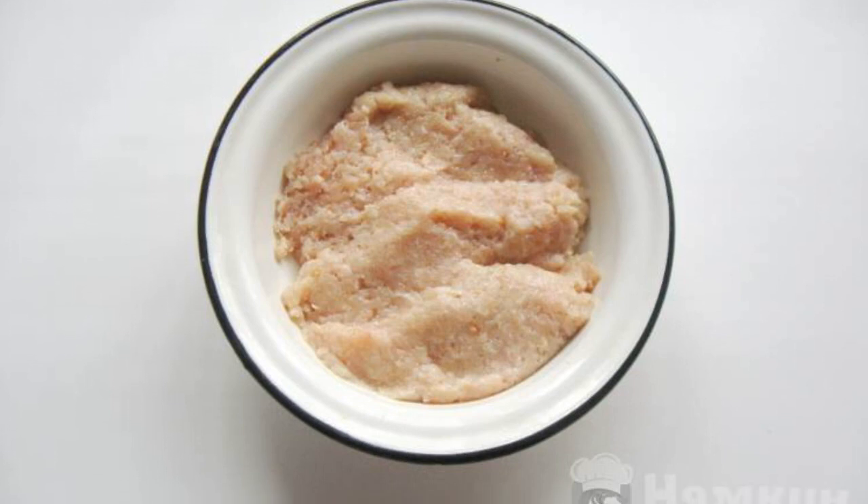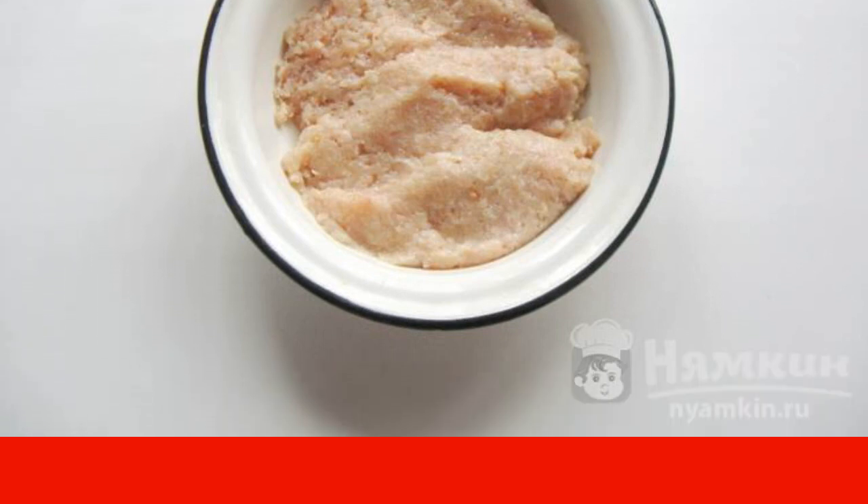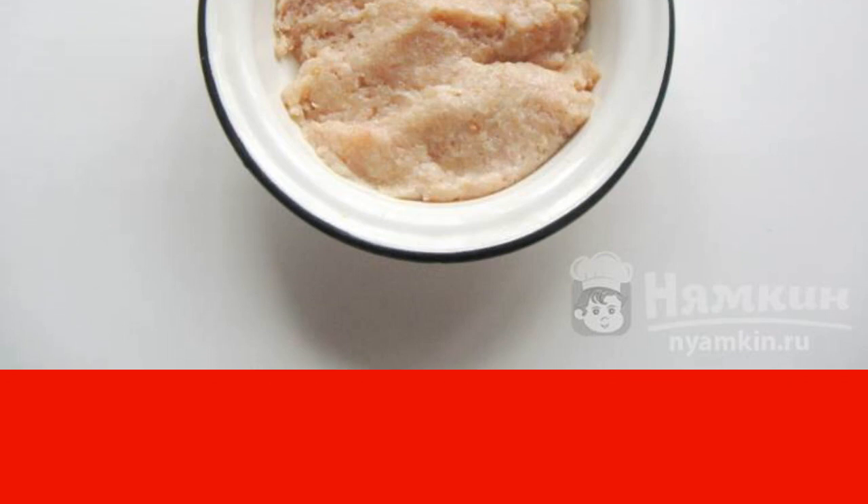First of all, we will thoroughly wash the chicken filet and put it through a meat grinder. After the chicken filet, we skip half of the peeled onion as well as the bun, which was previously soaked in water. But the loaf needs to be squeezed out. Put all the ingredients in a bowl.